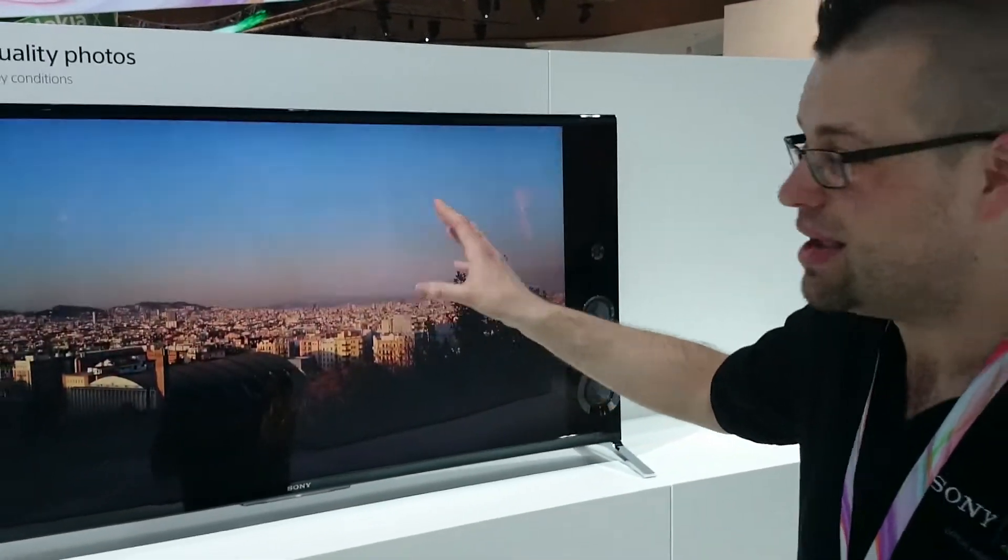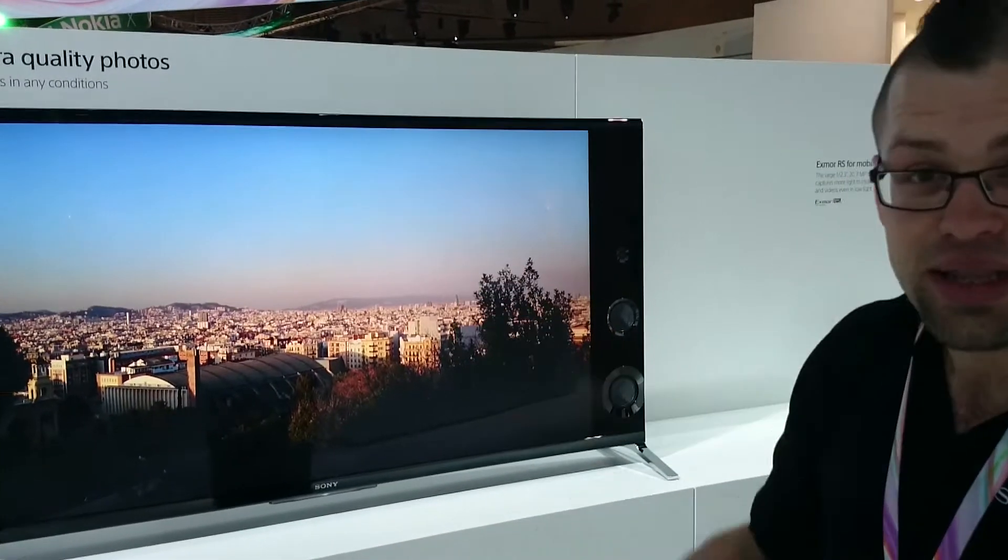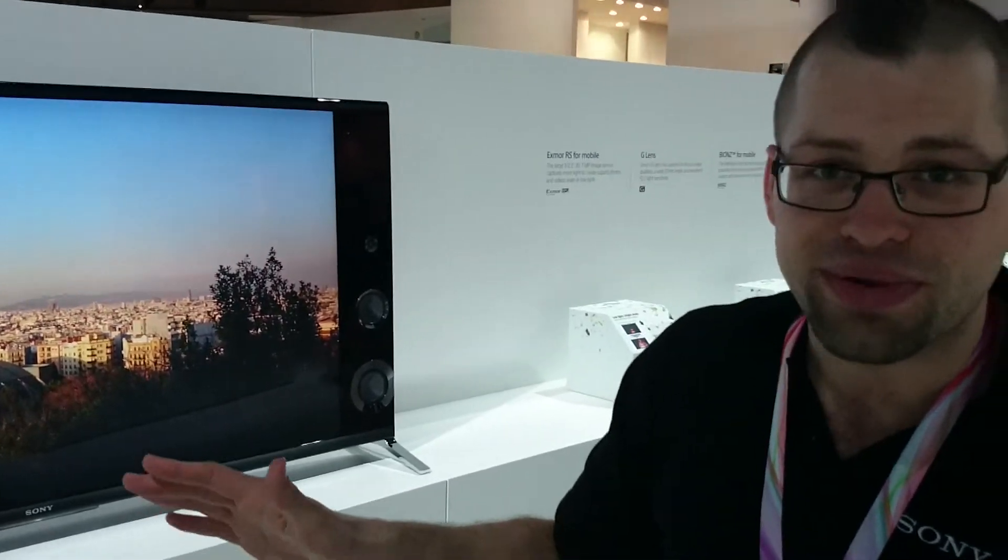The great thing about this is you can see the quality of the picture that customers can get literally straight out of the box with no previous knowledge of photography or how to set camera settings.